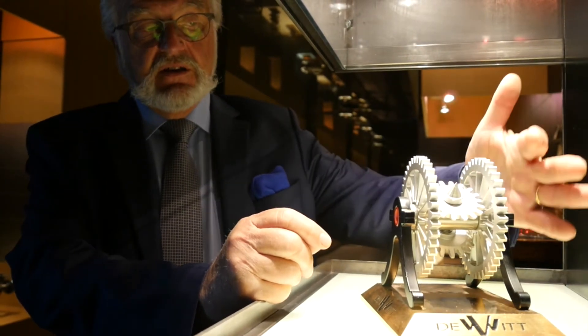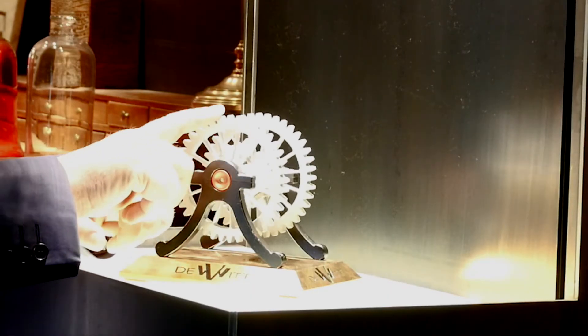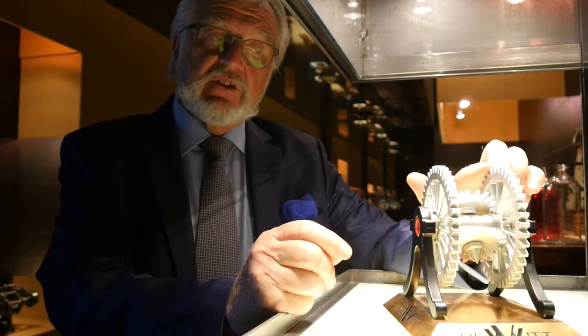Here you have the spring — it's a power reserve, if I may say. And when you are coming to the full position, this one can continue to work because the hand spring will be here.